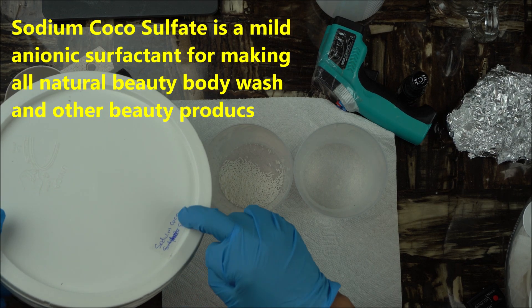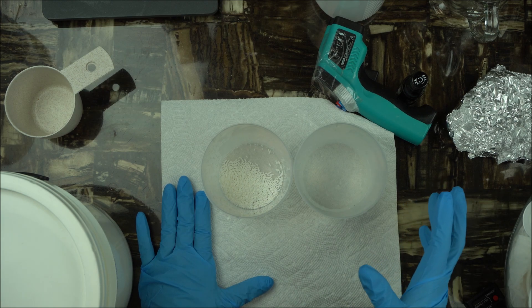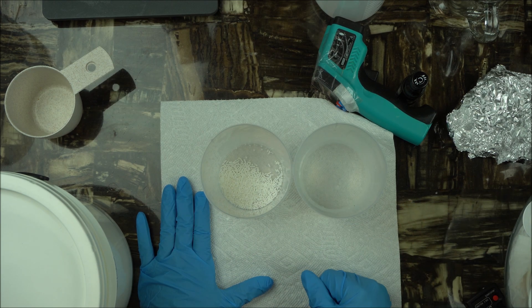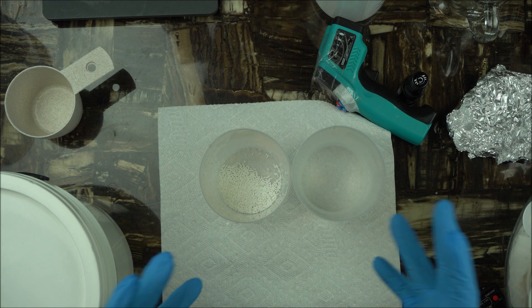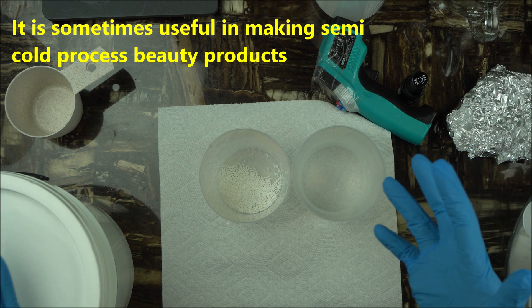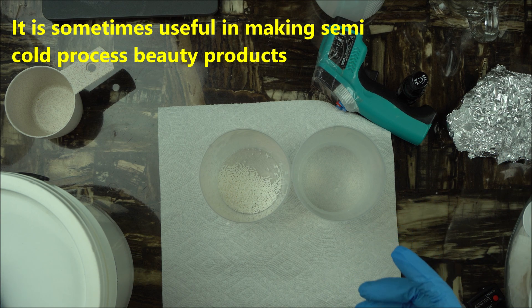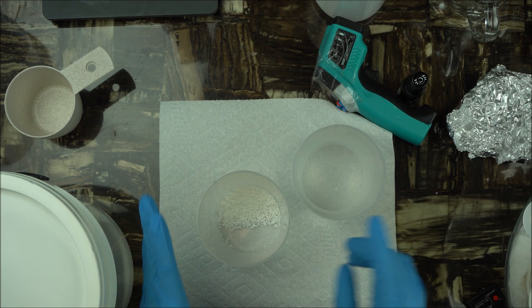Sodium coco sulfate is mainly available in the noodle format — that's the format we use a lot. Most of the time we use it to make semi cold process beauty products, meaning you don't have to really heat your product. So if you want to dissolve this surfactant, this video will help.